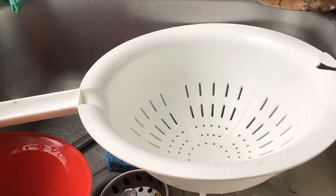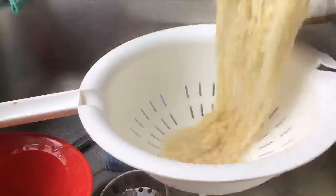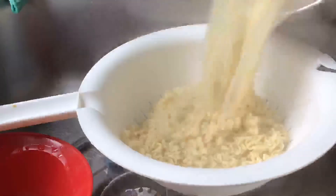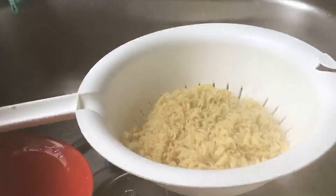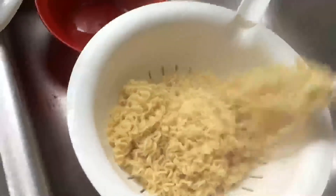You're gonna want to strain the pasta just shy of when you think it's actually done, because it's going to cook a little bit when we fry it all up. Make sure to stir it slightly so it doesn't clump up, because when it clumps up it's really weird and kind of gross.